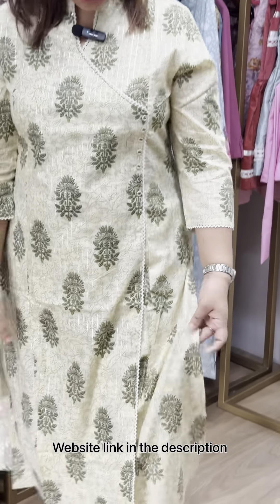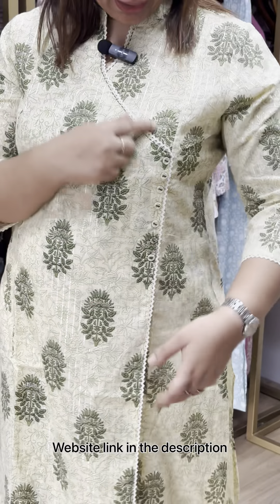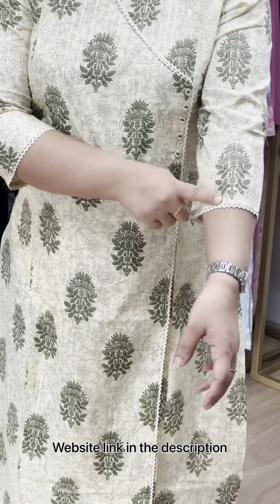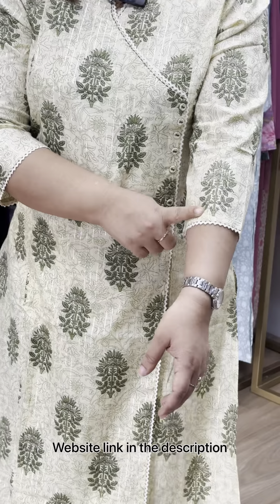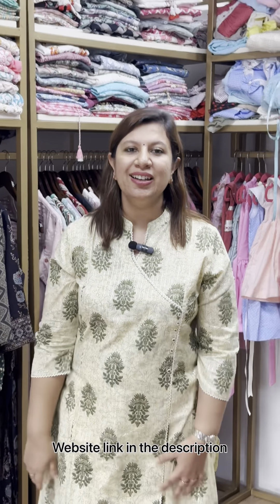Cotton lurex fabric. I'm going to put the pattern on top. Cotton is a light green. Neck is sleeve, crochet lace. Price is 875 — the blue shade.